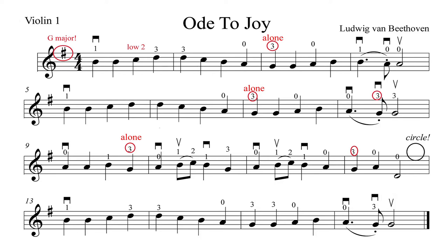Put your first finger on the A string. One, two, three, four.